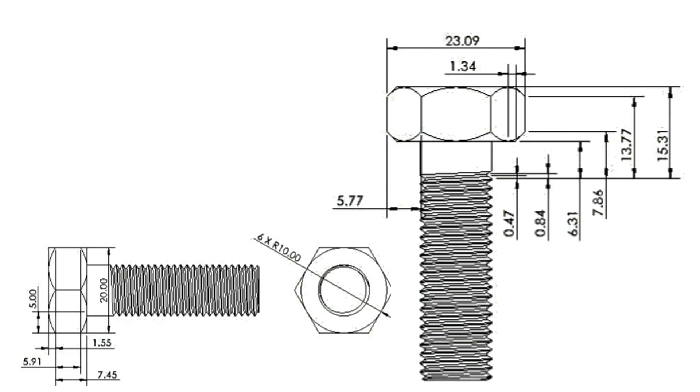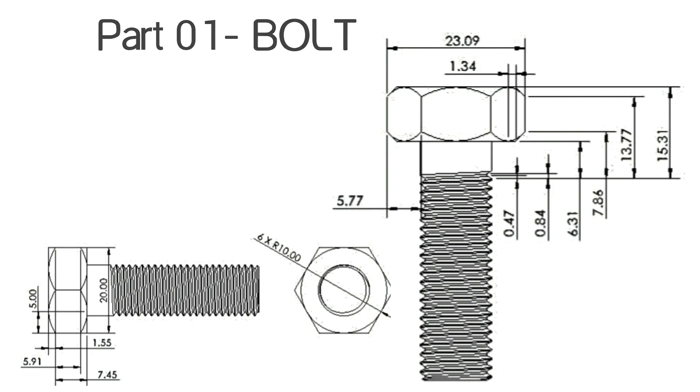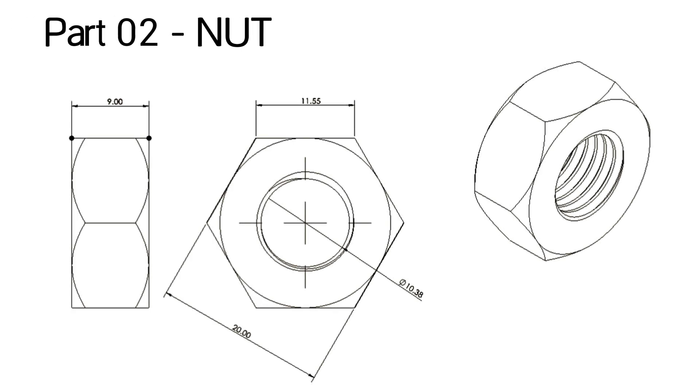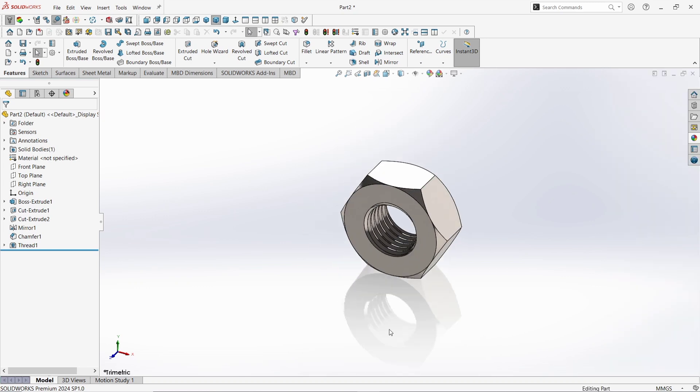Hello guys. Welcome back to CADMAKE. In this tutorial we are going to draw a hexagonal nut and bolt in SOLIDWORKS. We'll use some essential commands and features to give our sketch a professional look. Now if you're ready, let's get started.